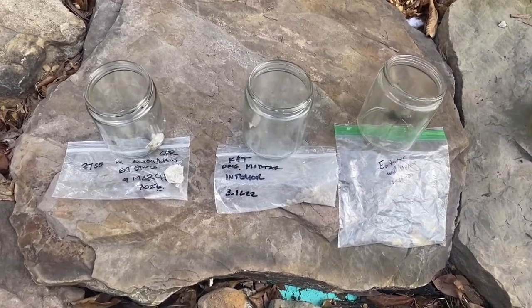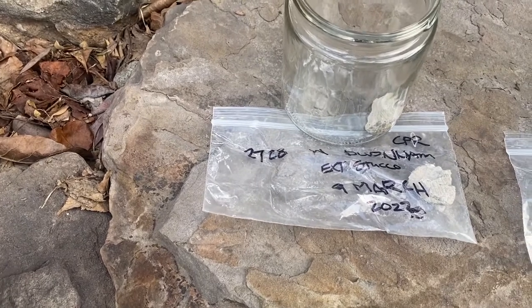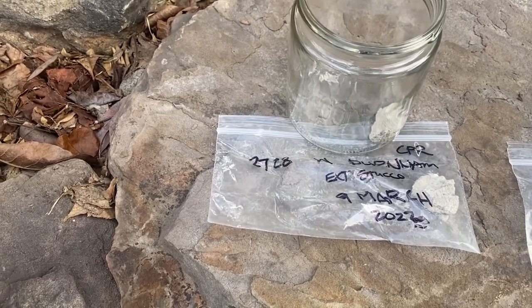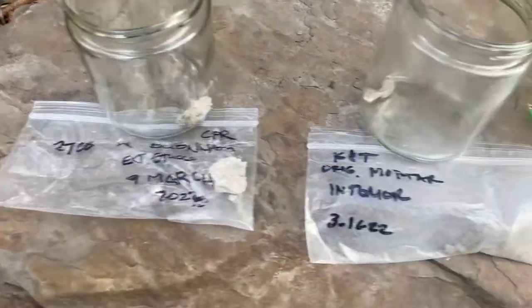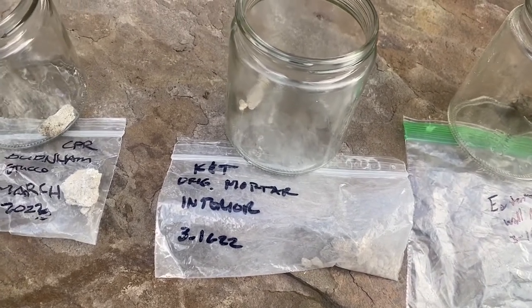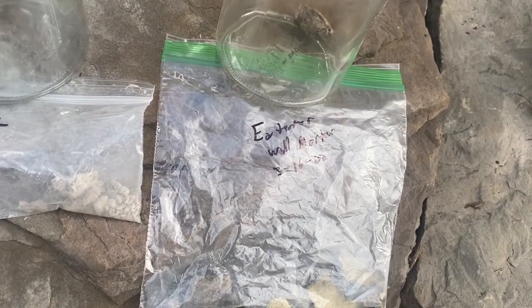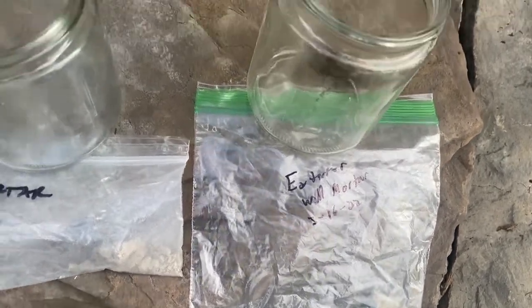I've got three samples laid out. That is what is thought to be the original exterior stucco from the house on the burning block. The second one is a Kearney and Trekker original mortar removed from the interior. And the third one is the same mortar from Kearney and Trekker, but it's been removed from the outside.